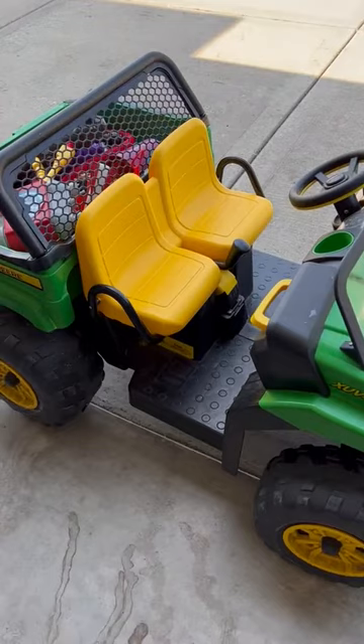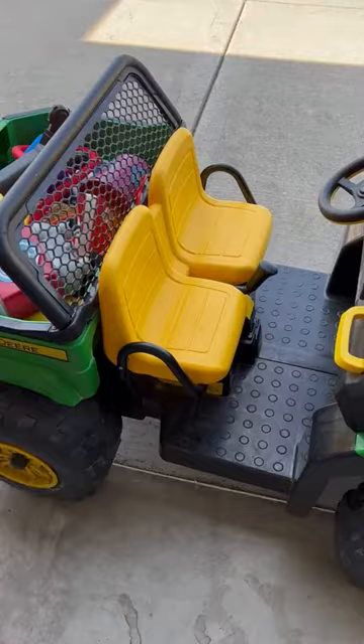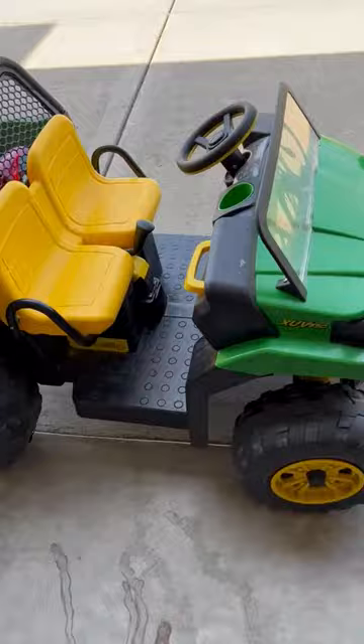We got this tractor for our kids four years ago and we have three kids, ages eight, six, and three now. Our eight-year-old daughter doesn't really ride this anymore because she's just too big for it, but our two boys who are six and three are absolutely obsessed with this tractor.